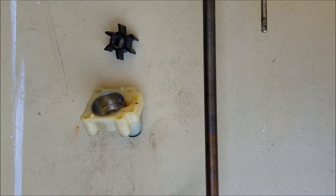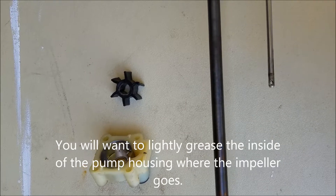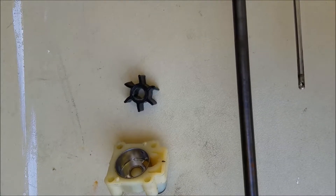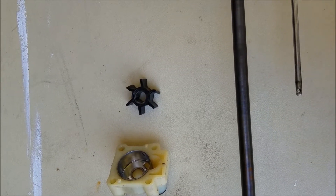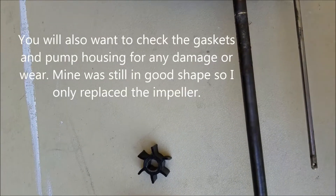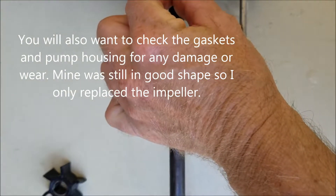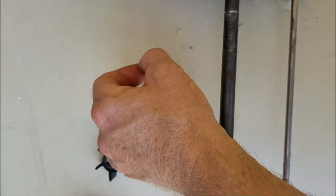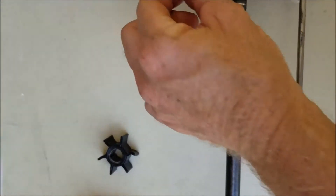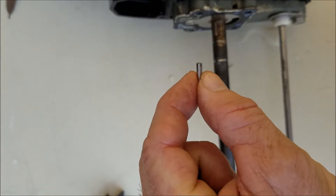I got the top of the pump housing off and also got the impeller out. You can see the impeller is all misshapen and needs to be replaced. A couple of things to note: when you remove the housing and the impeller, there is a little key or pin that fits in this slot. When you remove the impeller — which has a slot on the inside as you can see — this pin will fall out, so make sure you don't lose it.